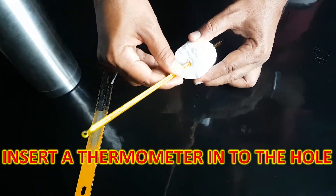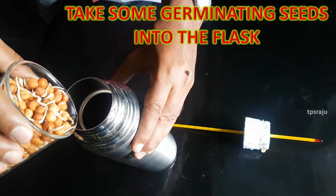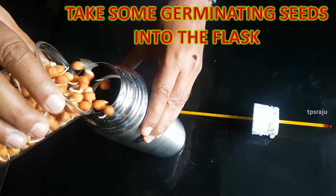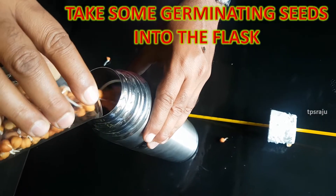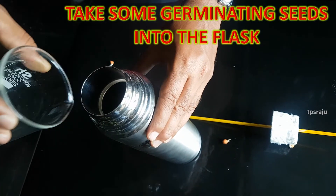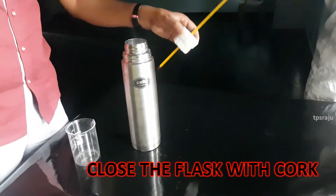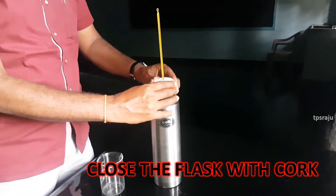Insert a thermometer into the hole. Take some germinating seeds into the flask. Now close the flask tightly with the cork.